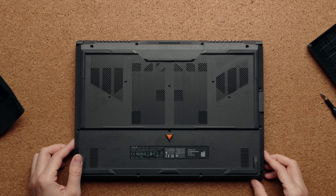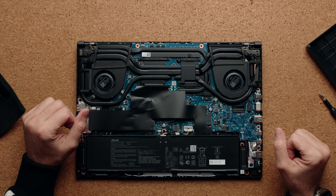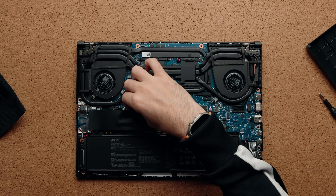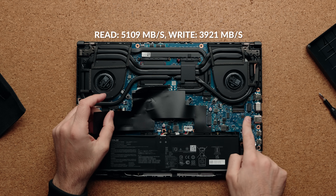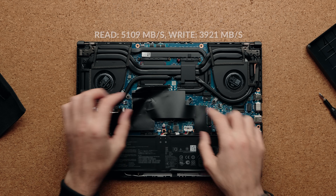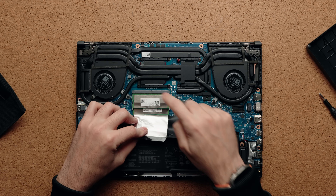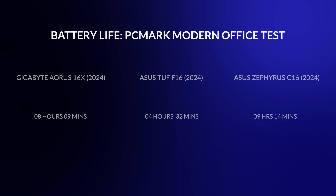Getting inside is very easy with Phillips head screws and one captive screw on the bottom right. The speakers on the bottom just don't sound good. Internally, you have five copper heat pipes and two big fans, plus an anti-dust filter on the bottom. There are plenty of swappable components: you can upgrade the main NVMe SSD, add a second drive in the second slot, swap the Wi-Fi card, and the two RAM slots are upgradeable up to 64GB — though my unit only has 16GB. The battery is 90 watt-hours, but battery life isn't great; I only got four hours and 32 minutes before needing to charge.